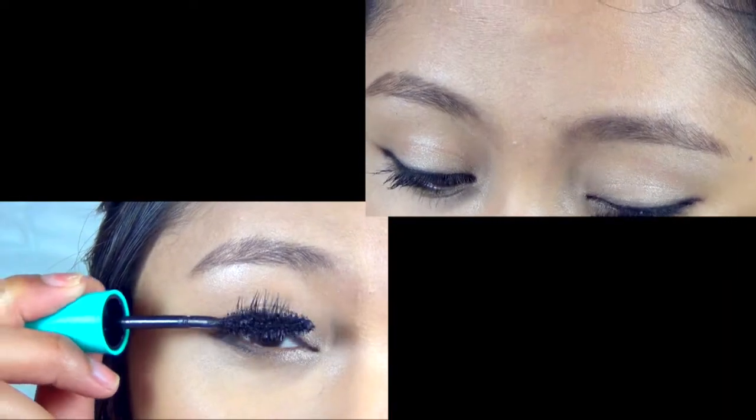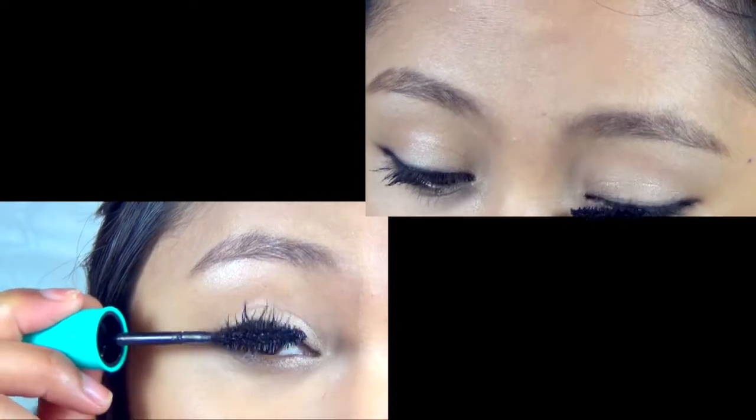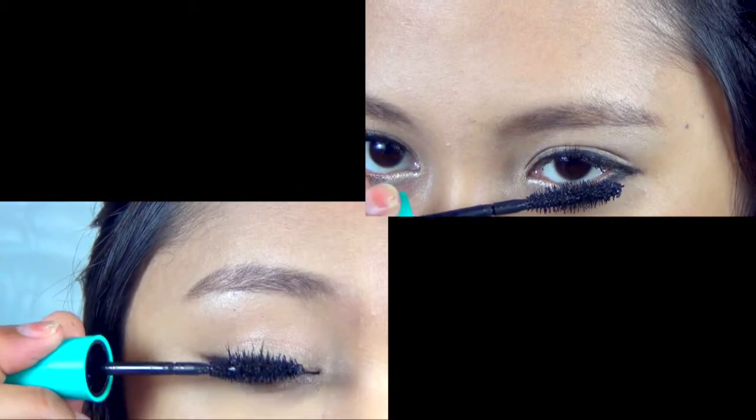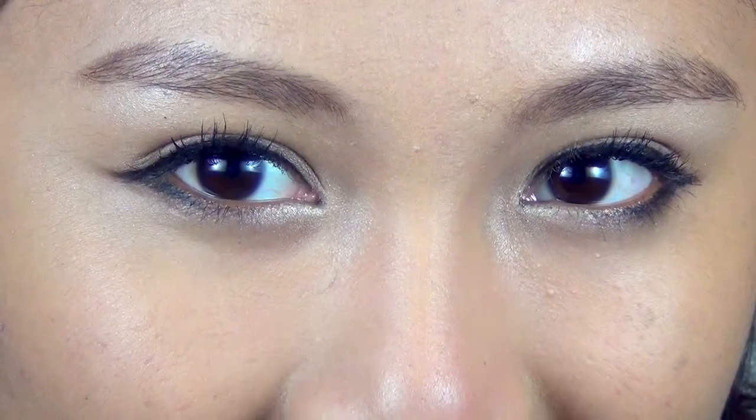Apply coats of your favorite black mascara to the top and bottom lashes. I tend to over-apply mascara just because I don't like to touch it up, but feel free to bring your lash curler.